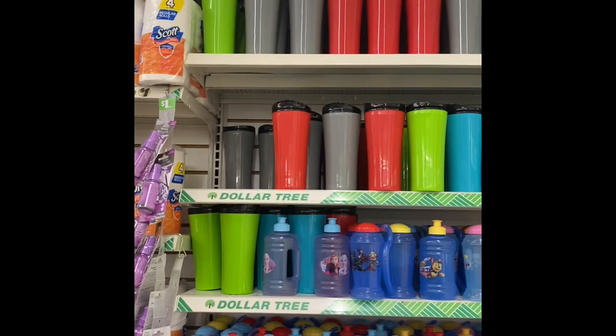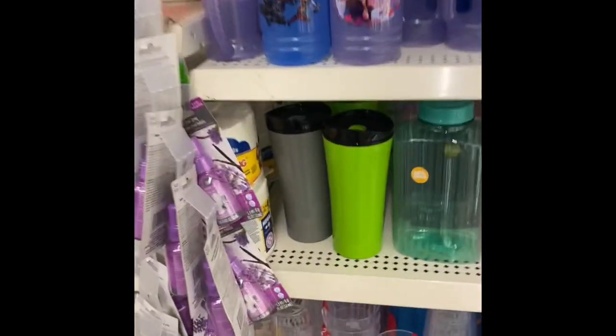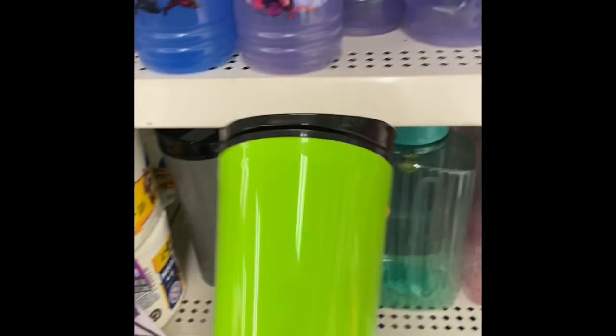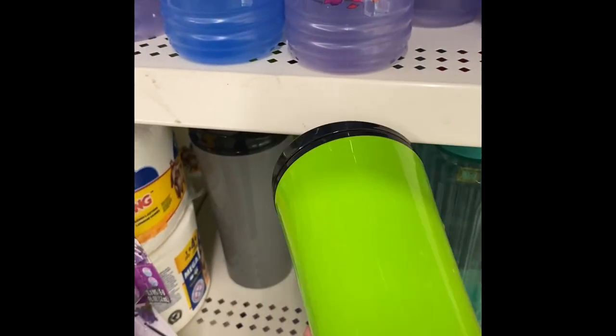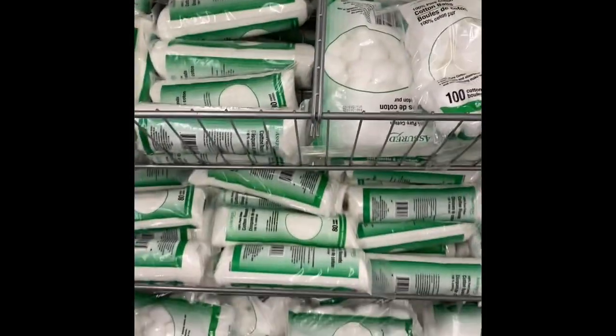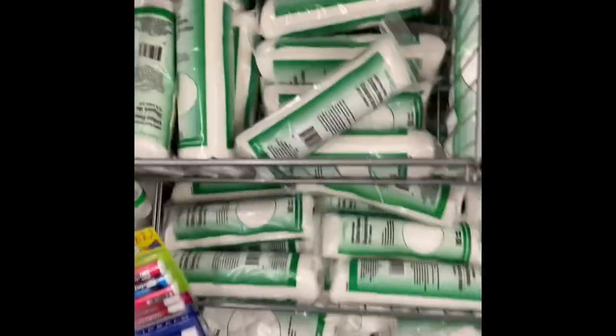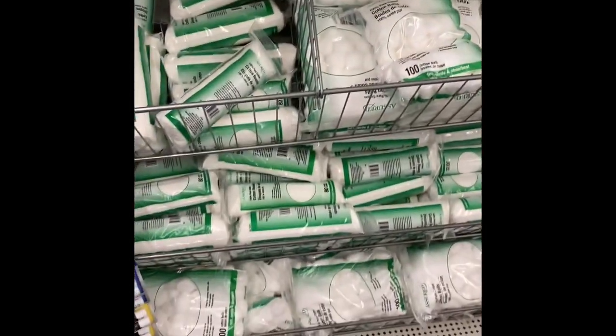Now if you're going to do Dollar Tree plastic tumblers, these are the ones I'd recommend. You can see there's lots of different colors, but they are double-walled. So for putting epoxy on, that's definitely better. Of course, the cotton rounds — very important. If you're trying to clean something off your cup or clean out the inside, I love these. And this is where I get them.